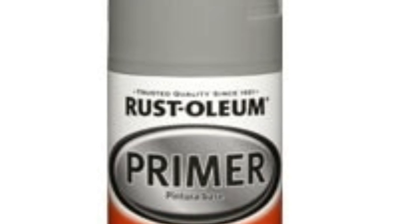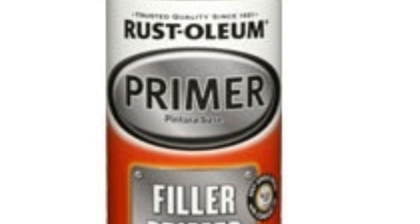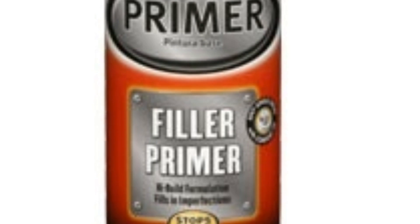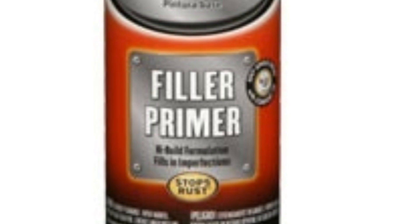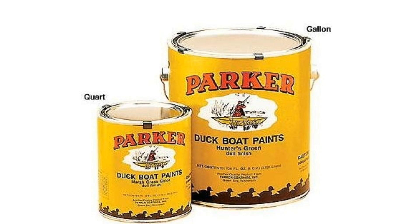To do that, I used this Rust-Oleum self-etching primer. It's a spray paint — comes in a spray can, obviously. Bought it at Walmart for about $4.98 a can. Pretty good stuff. I just did the bare spots, and then the rest of the boat I painted right over.